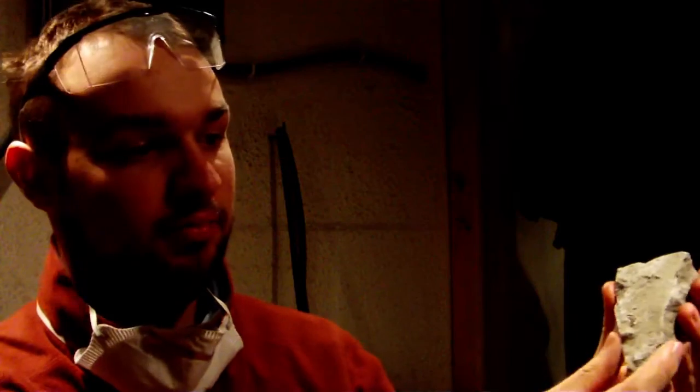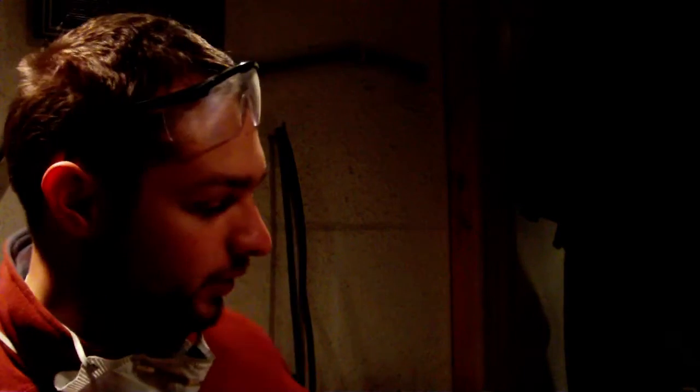Hi everyone, welcome back to my YouTube channel. Today I'm going to be telling you a little bit about how to prepare or clean ammonites. You might or might not be able to see there's one hidden in there. This is a piece of a nodule that's come out of the cliffs at Black Venn in Lyme Regis. I got out of this nodule quite a sizable bag of pieces which all have ammonites in them, and today I'm just going to show you how to clean them.